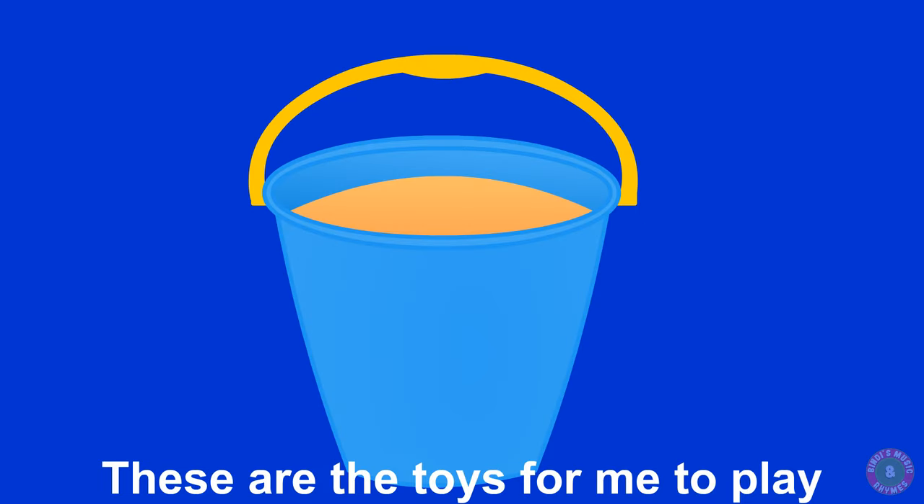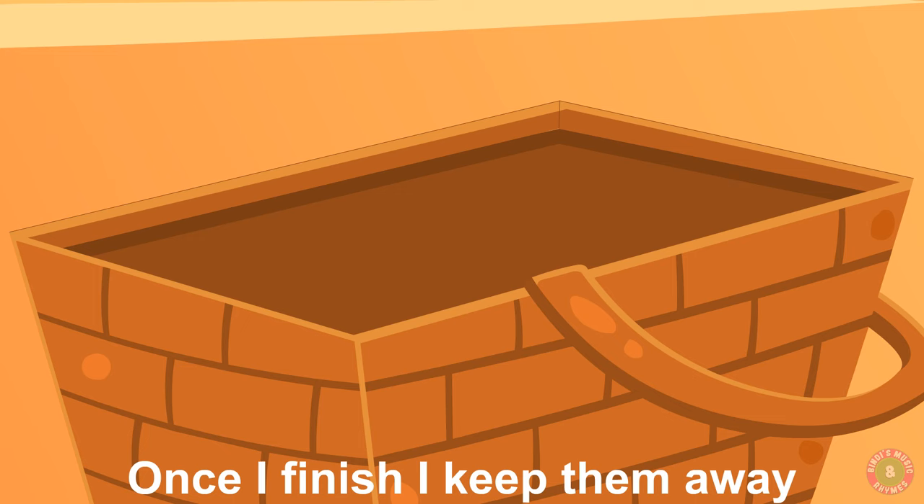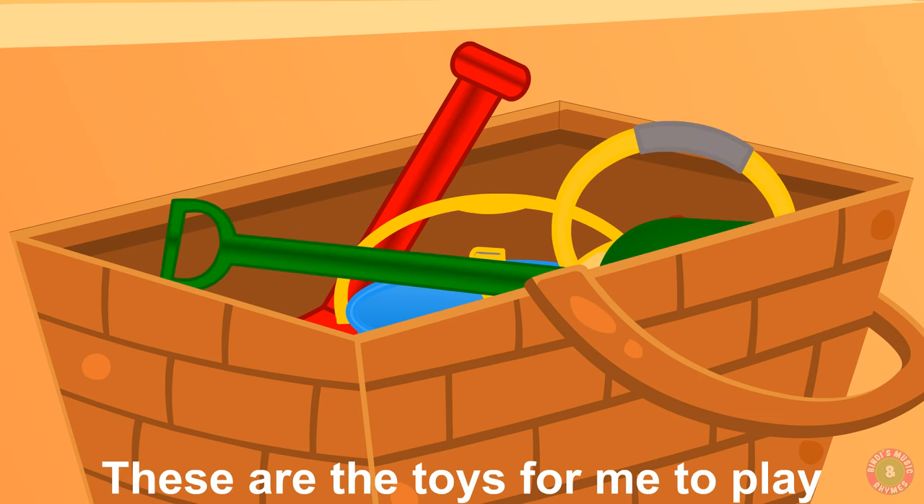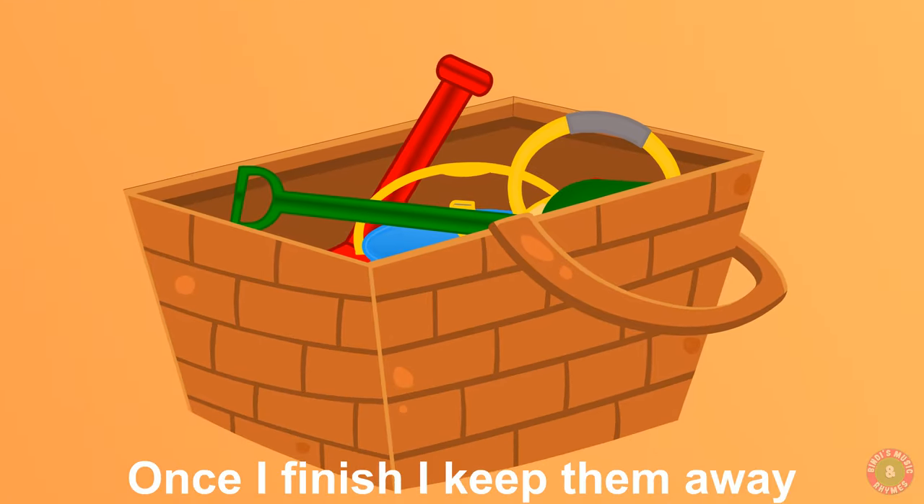These are the toys for me to play, once I finish I keep them away. These are the toys for me to play, once I finish I keep them away.